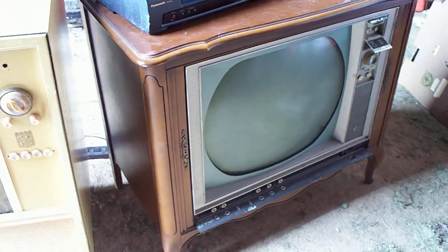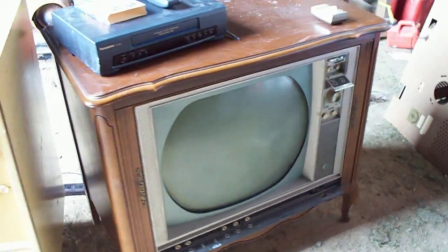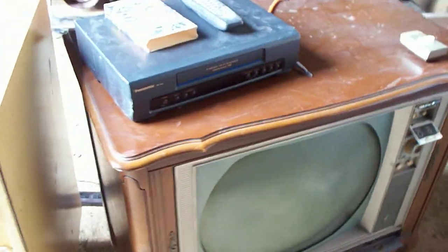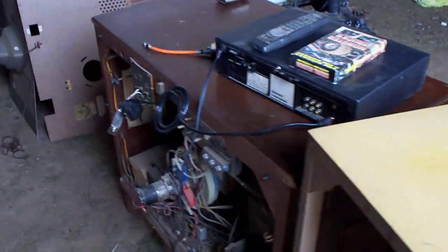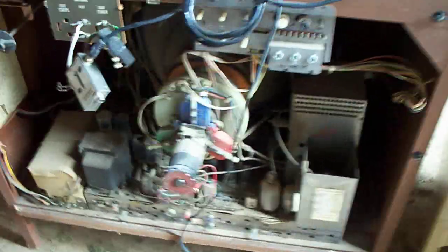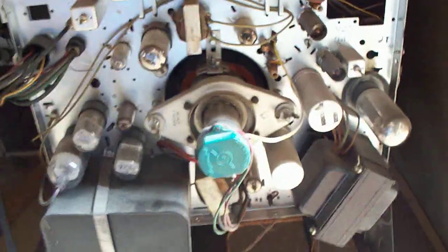I know nobody really cares for picture tubes anymore, but I think down the road in the future, when they're all long gone, there'll be a certain number of people that will kind of miss them — it'll be kind of like a retro thing, like any other antique. It's definitely kind of Rube Goldberg, having all this hardware to do something so simple as make a picture. Still can't believe how clean this thing is in here — it looks like brand new.